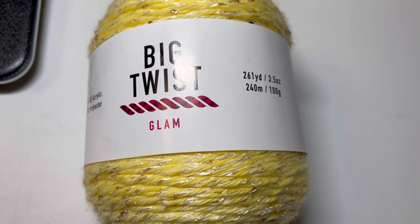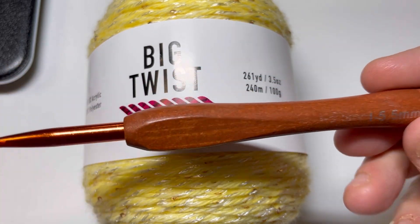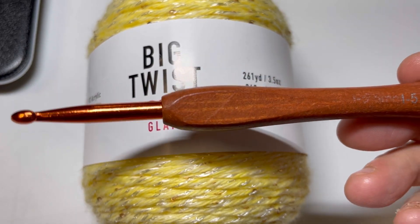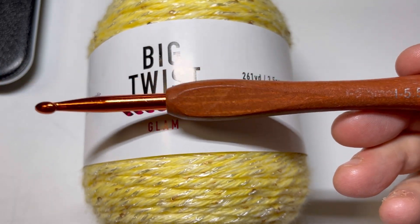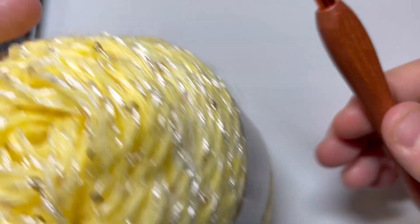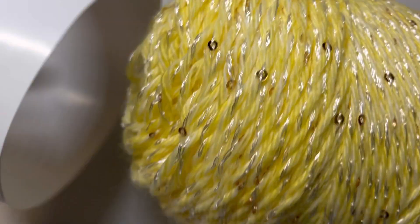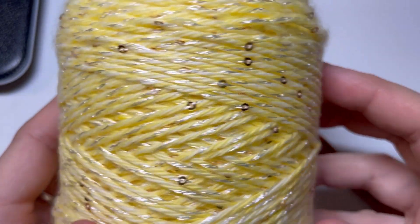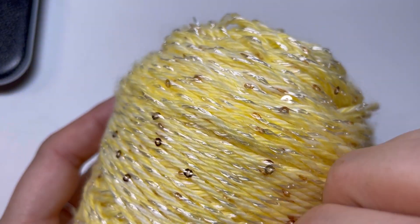We have our Big Twist Glam and the recommended hook size on this was a 5.5, so that's what I'm going to be using. This is from one of my favorite hook sets from Amazon. If you haven't checked out my crochet hook review playlist, please do — I believe I'm on hook review 18 at this point. I love reviewing crochet hooks. Okay, we're going to start working on this glam.